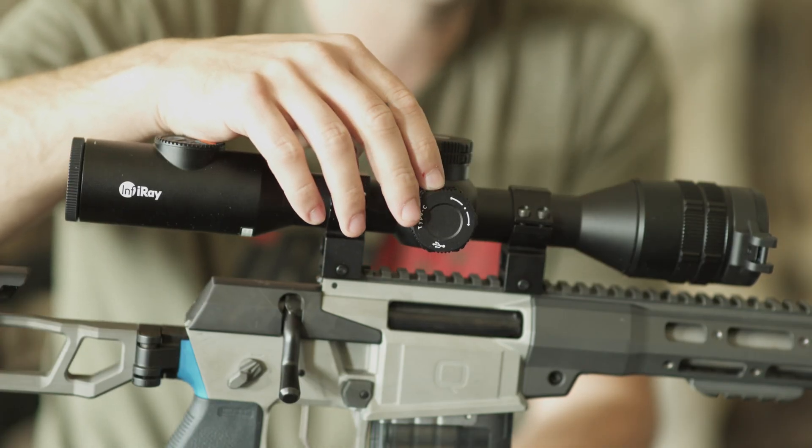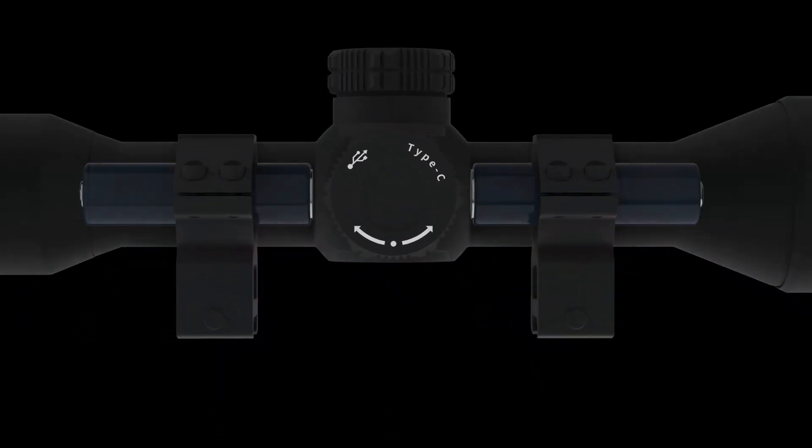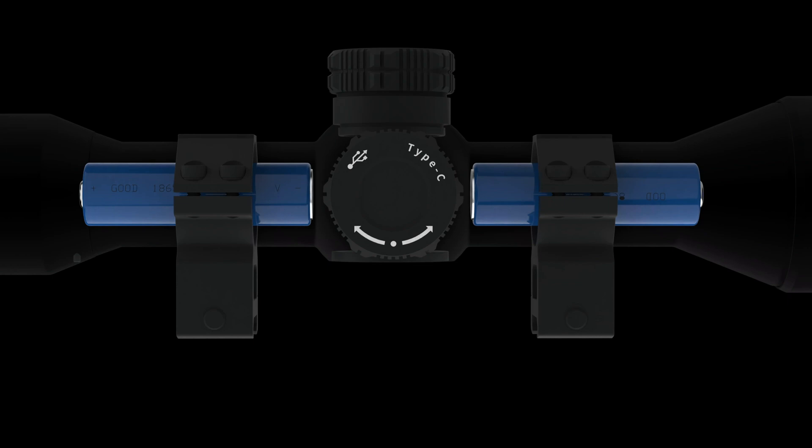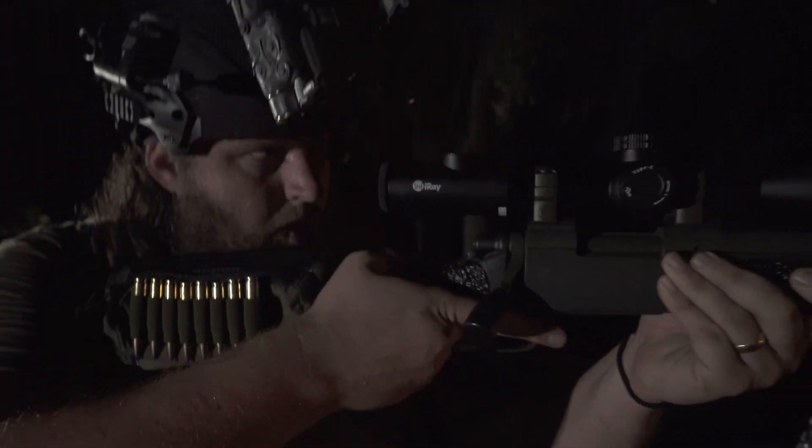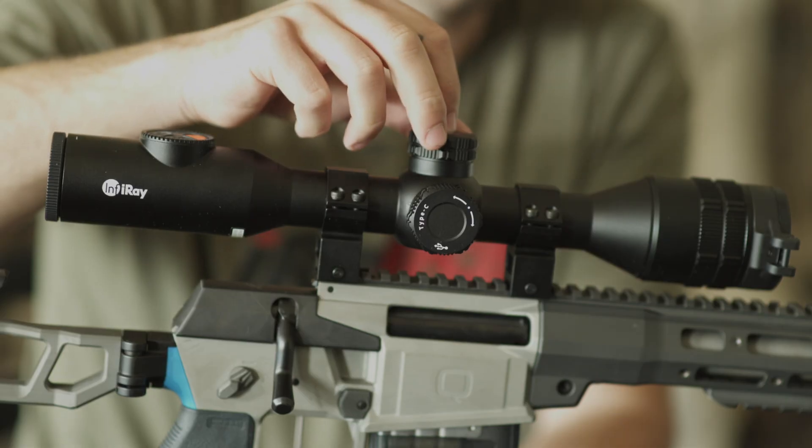In addition to the dual internal battery design, run time on Bolt can be extended by adding an 18500 or an additional 18650 battery with adapter, bringing run time to over 12 hours.